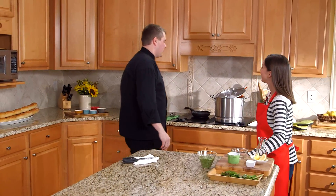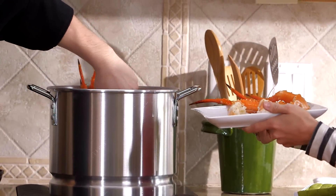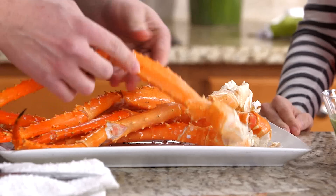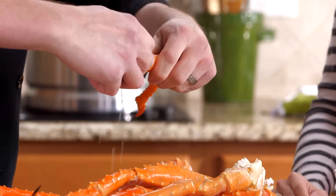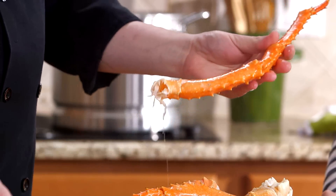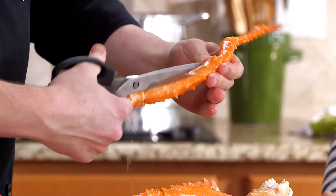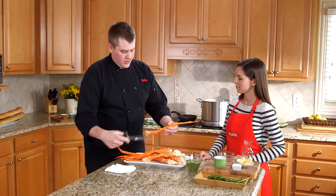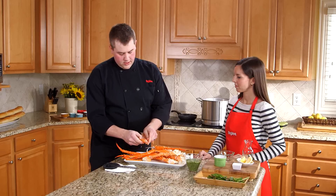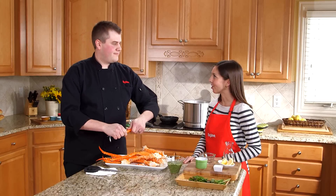It's been a couple minutes, so our crab legs are done. Usually I serve about half pound to one pound of crab per person. The color on these is really beautiful. To get the meat out, it's really simple — you've got the joint here and you just want to rip that off. If you flip the crab leg over, you can see there's a much smoother side. Take your kitchen shears — it's a really good tool to have in the kitchen. Snip up the side, break it off in pieces, and then you just open it right up and you've got the meat.